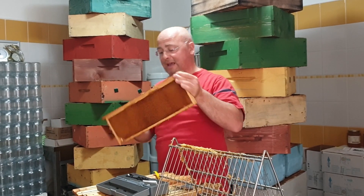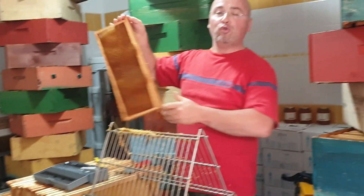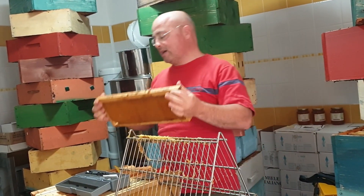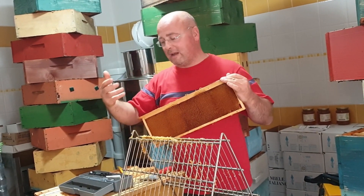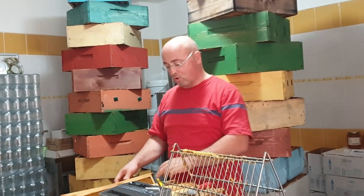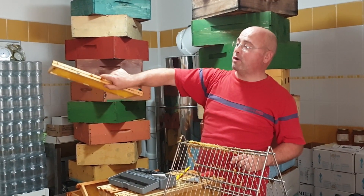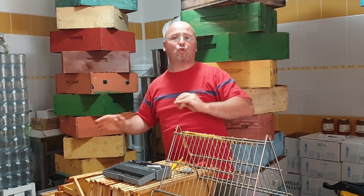These are frames we will now put in our centrifuge. At the exit we will evaluate whether this one is a bit too dark. What does that mean? The wax in the supers needs to be replaced — every 3 to 4 years the wax must be changed. So you extract it, let the bees dry it out, and melt it down if it is a dark frame. This one here is lighter — it's from last year, so we extract it and then store it. The darker ones should be replaced.